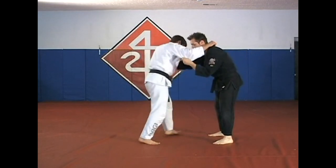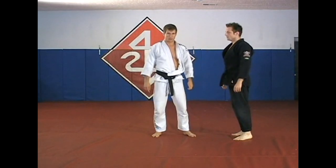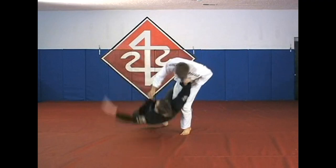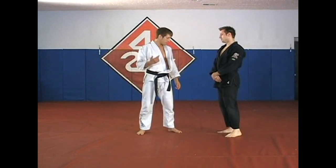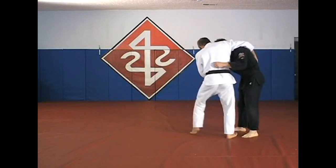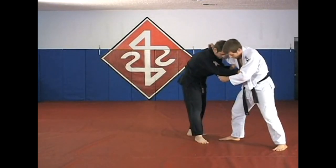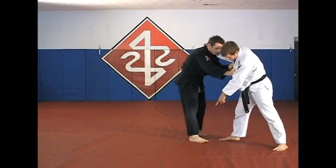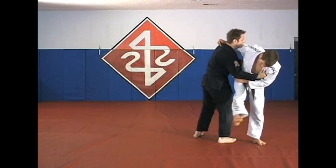Now we're going to do osoto gari from the circle step setup — the same setup we used for kouchi gari, where I get him to step in a circle. I'm pulling the sleeve, and step-and-pull. 99% of the time he's going to step forward. So you step forward with this foot and this sets you up at an angle. As he comes forward, I twist the body this way and step through to complete the reap.